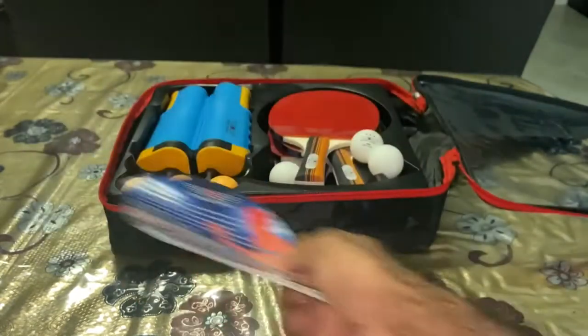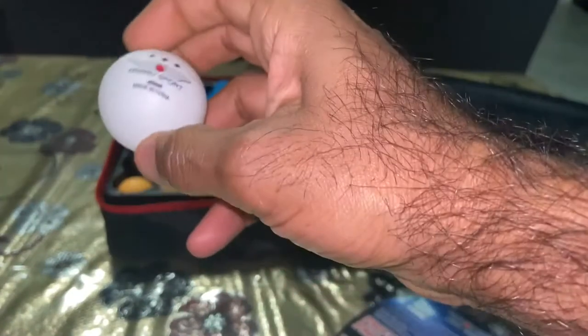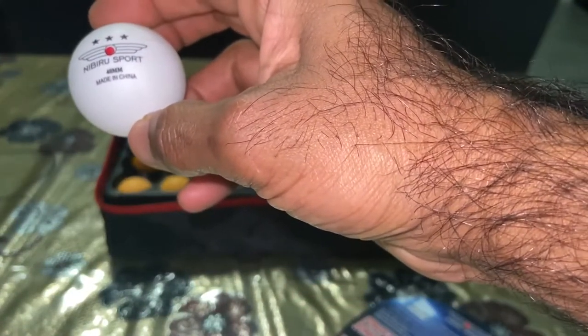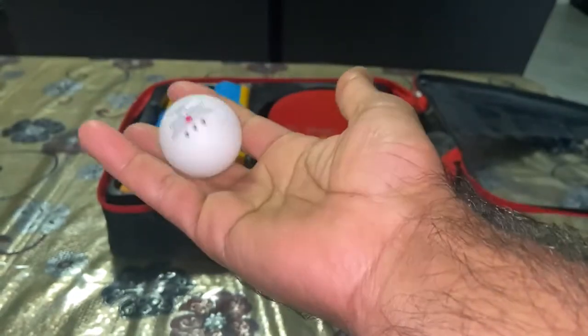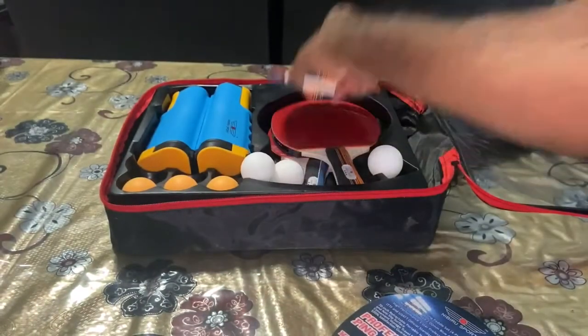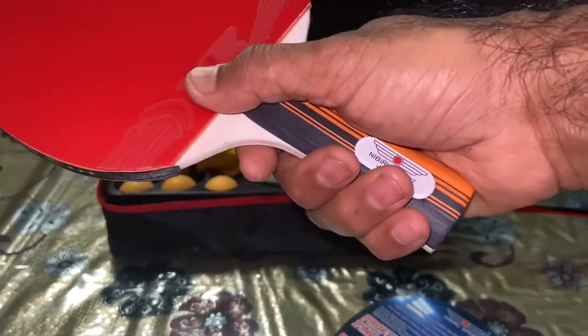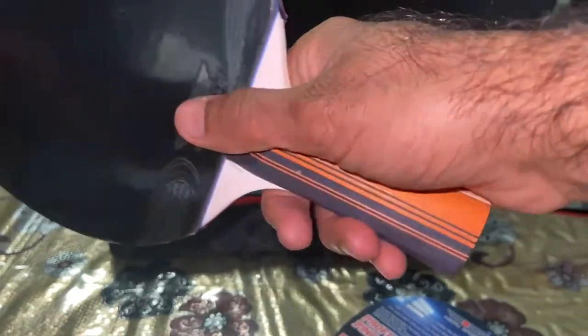Let's check out the individual items. Here's the ball — it's a three-star 40mm ball, looks like the pretty standard ball that you would use. And here's your racket, the table tennis bat. The surface here looks shiny.